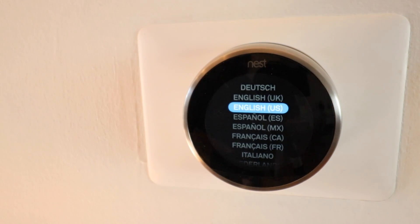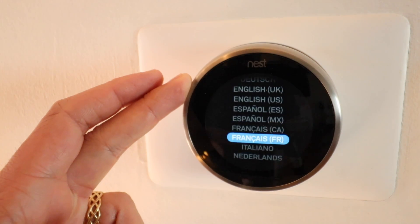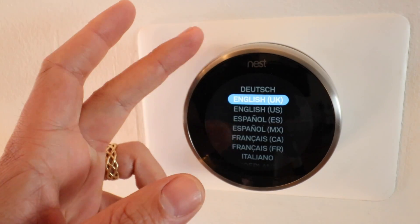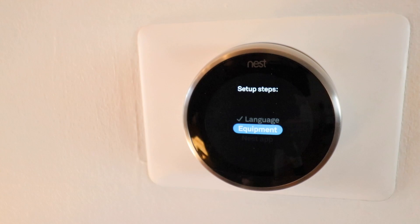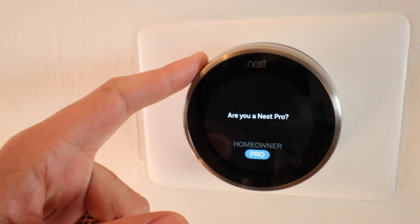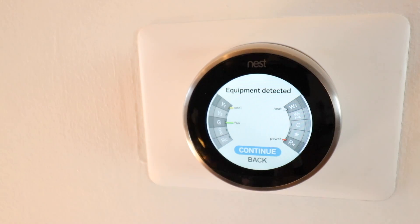Now we can get started with setup. On the Nest display you'll see a choice of languages — German, English, Español, French, Italiano, and Netherlands. We'll choose English and confirm. Then it asks whether you're a Nest Pro, Homeowner, or Pro installer — I'm going to select Homeowner, which is what most of you would choose.